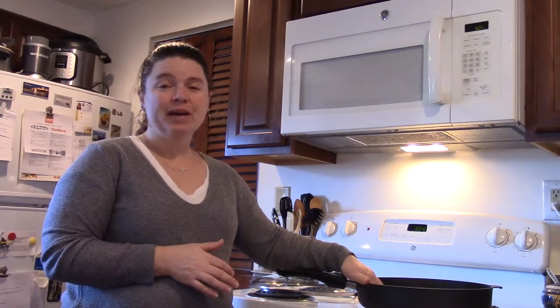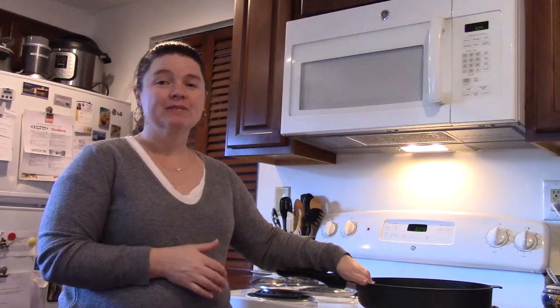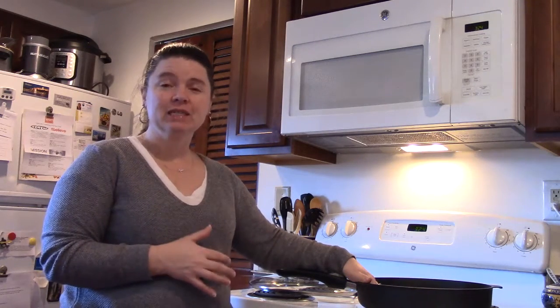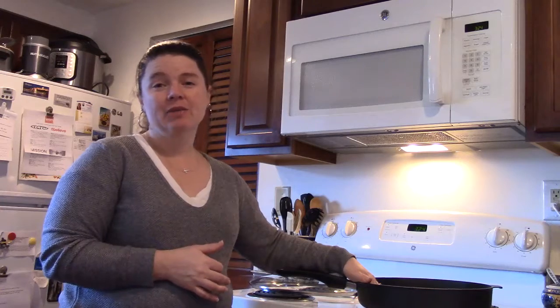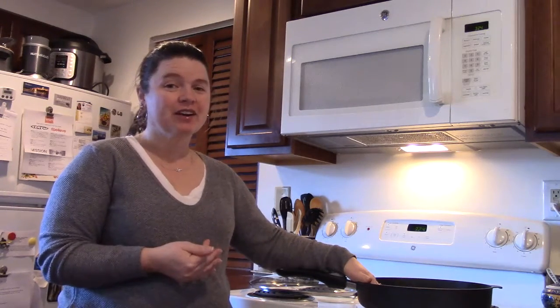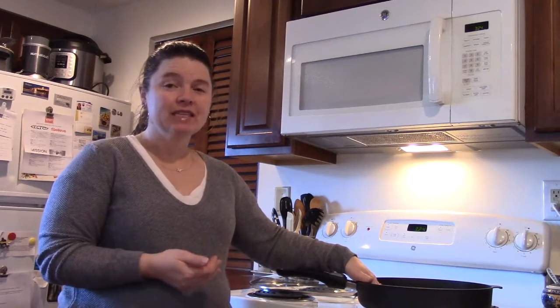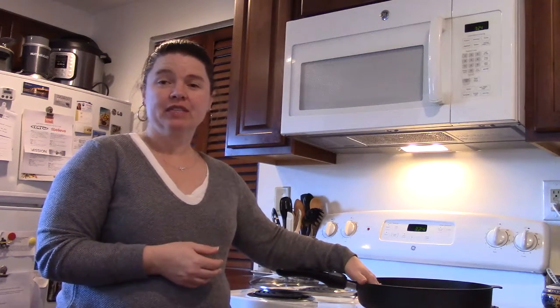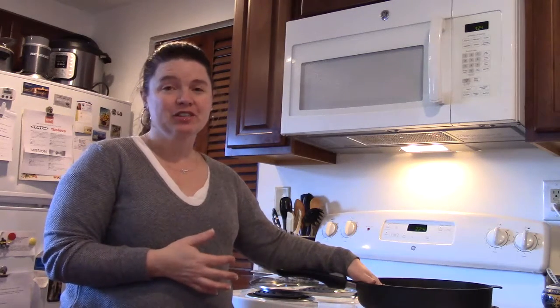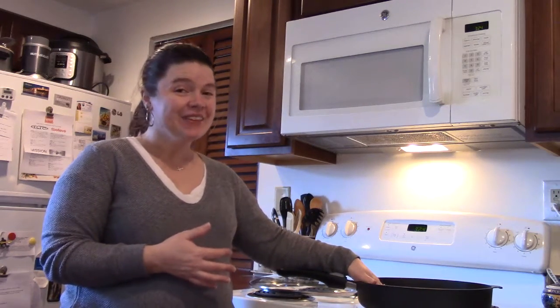I would love to get into your kitchen with some of your friends and family and show you how to use this, give you some recipes and tips on how to get dinner on the table every night. Even when you work full-time and have two teenagers that are busy with sports and activities, you can have dinner on the table and it won't take you forever. You won't feel like you're living in your kitchen all the time, even though it is fun sometimes.